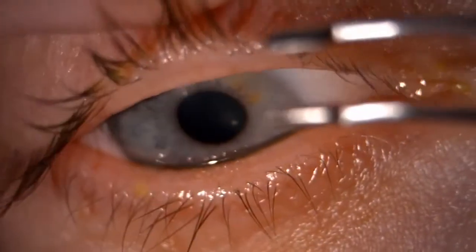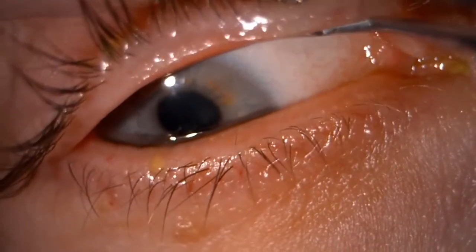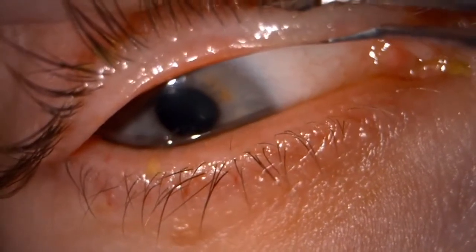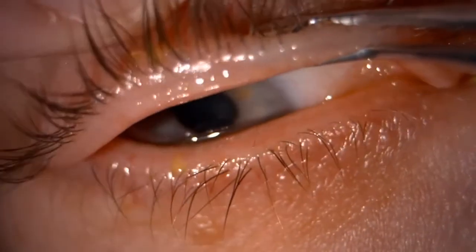Having used local anaesthetic, to do the top lid you just sort of roll out the edge of the lid and again make sure the paddle is behind the lid margin, then press along the edge of the rolled lid margin.